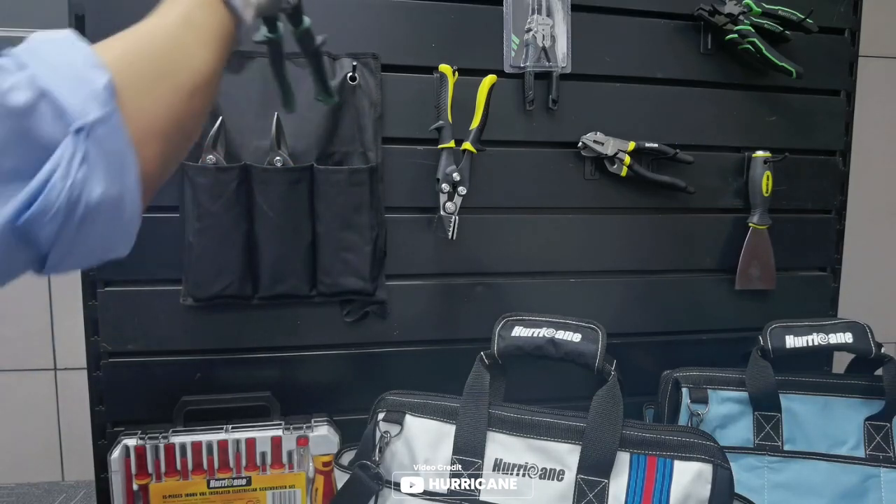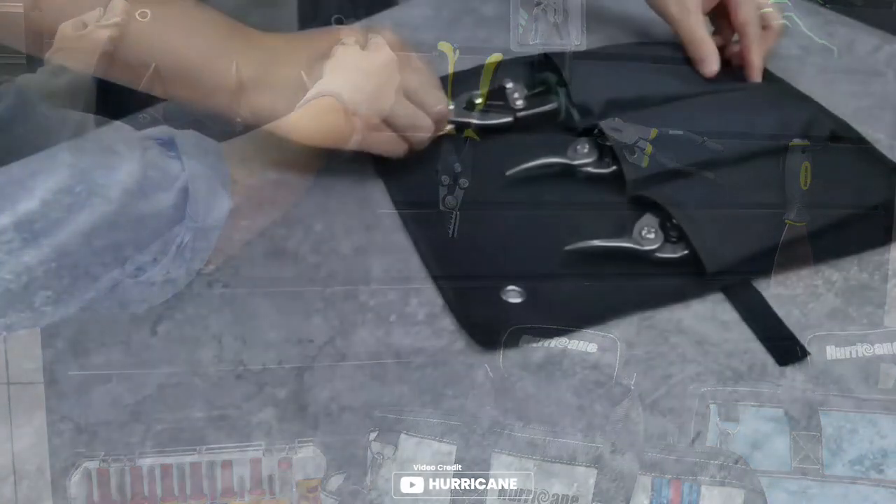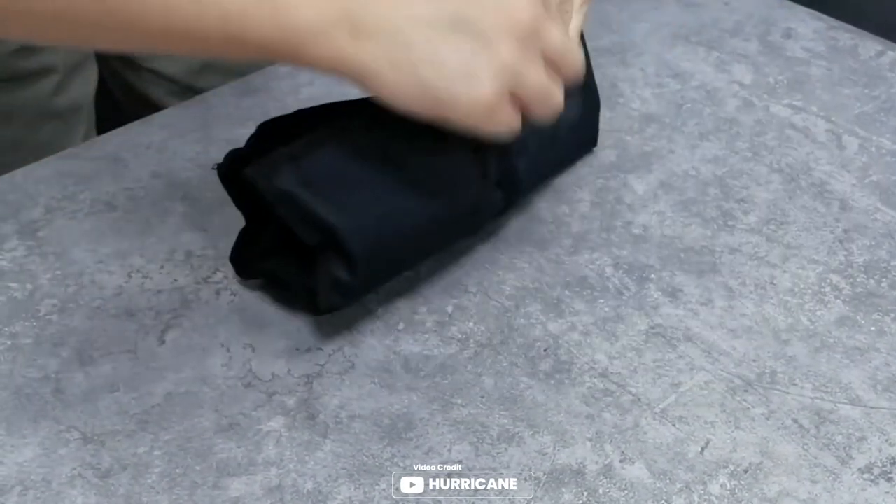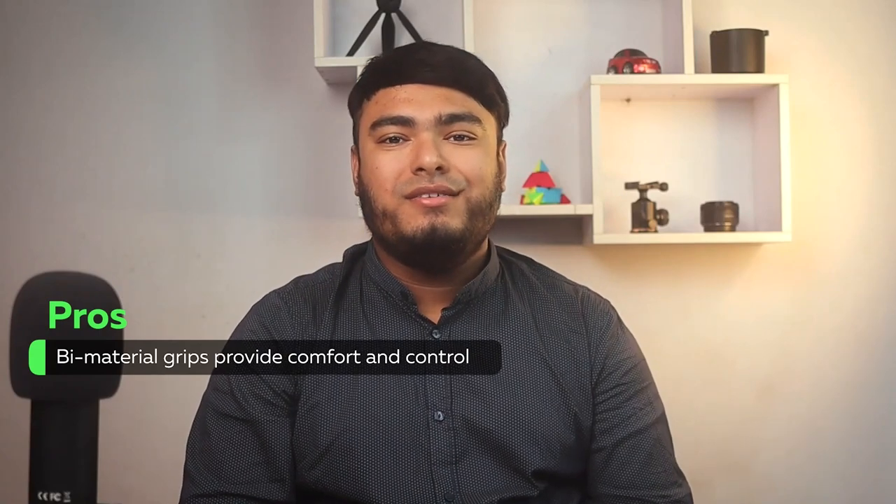The bi-material grip provides added comfort and control, while the locking latch prevents damage to the cutting edge when stored. Looking for a high-quality, reliable aviation snip for your next project? Look no further than the Malco AV6 Left Cut Aviation Snip.